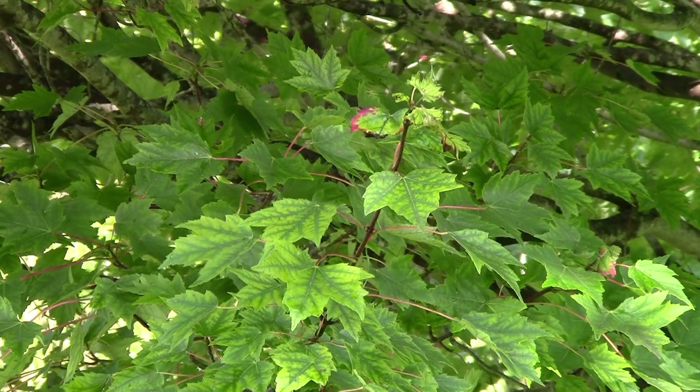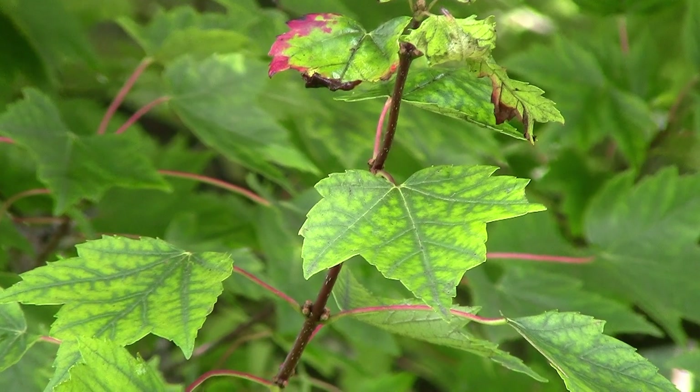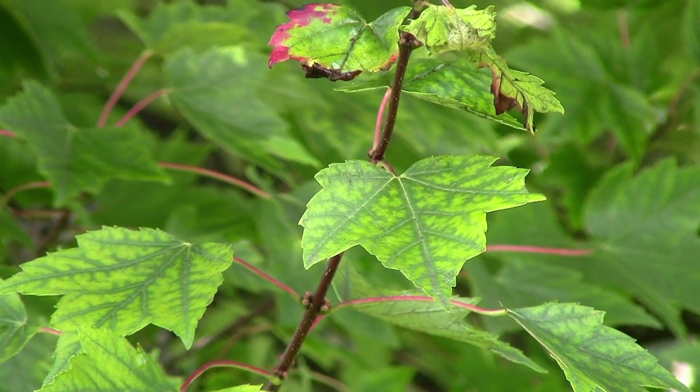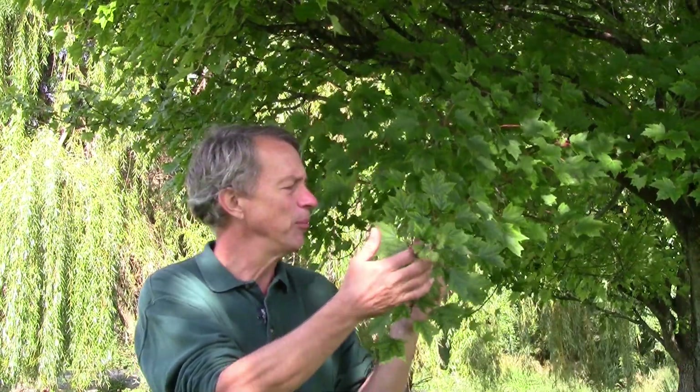You can see that these leaves have green veins and the rest of the leaf is yellow. That's a real clear sign of chlorosis, and you can see also that the branches aren't growing as well, and that there's some dieback. The leaves aren't doing as well, and a lot of times the stems are shorter.